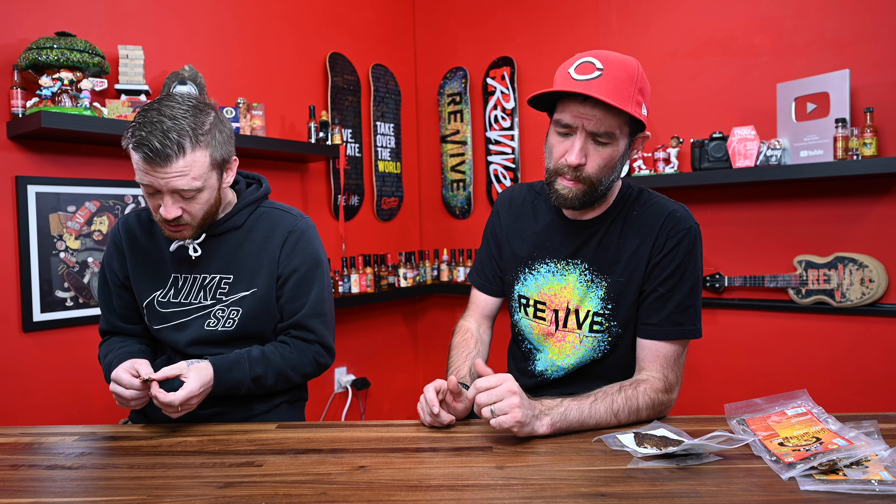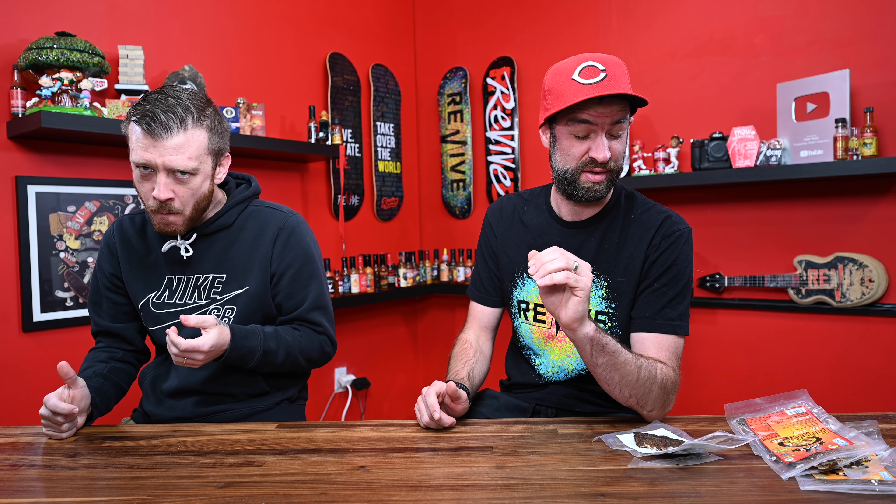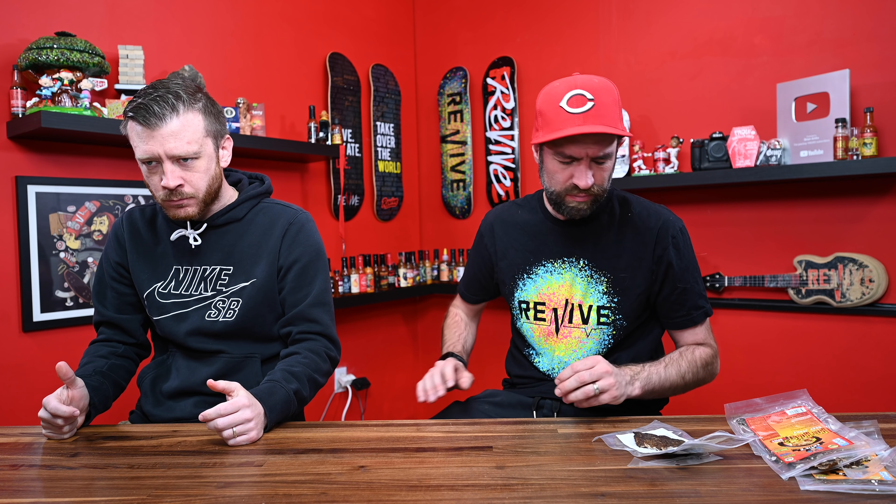I'm gonna have one more tiny bite and then sit this guy out. It's warm — all mouth heat. This one is very much so about the pepper. I taste the pepper. I'm getting the slightest flavor of that pot roast thing going on in the background.